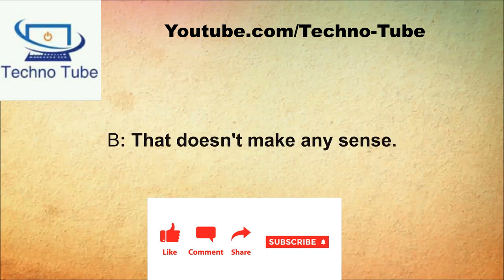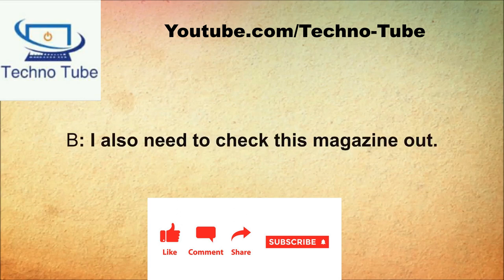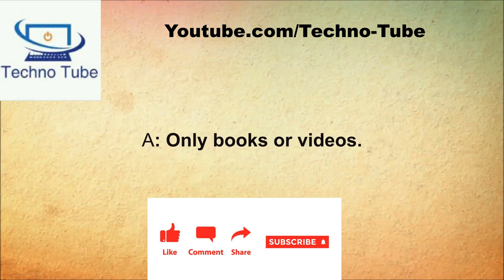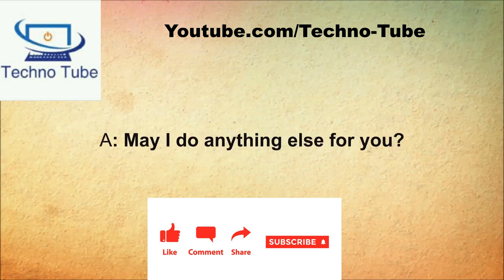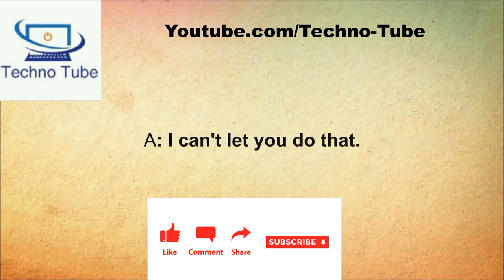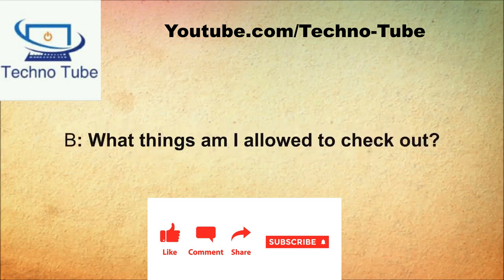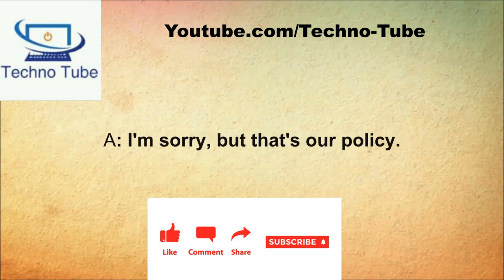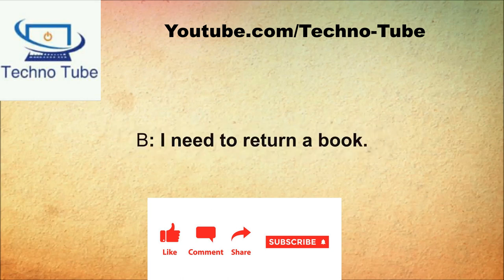How may I help you? I want to return this video. Is that all you need? I also need to check this magazine out. You're not allowed to do that. I don't understand. It's our policy. What can I check out? Only books or videos. I need this magazine. You will have to read it here. That's weird.